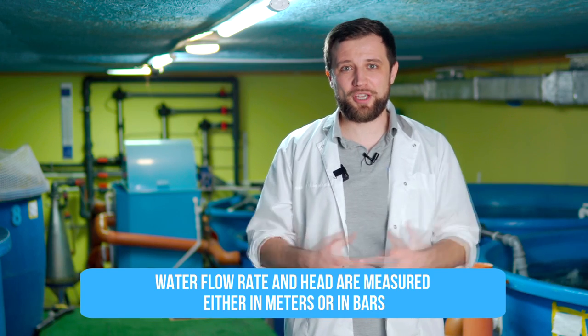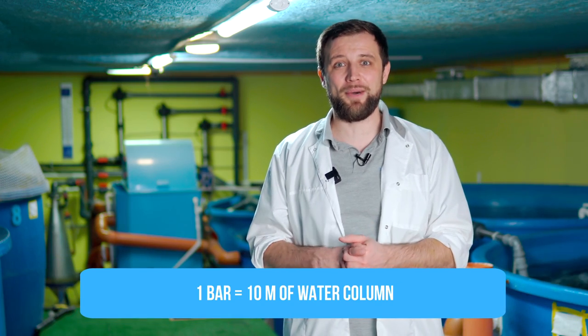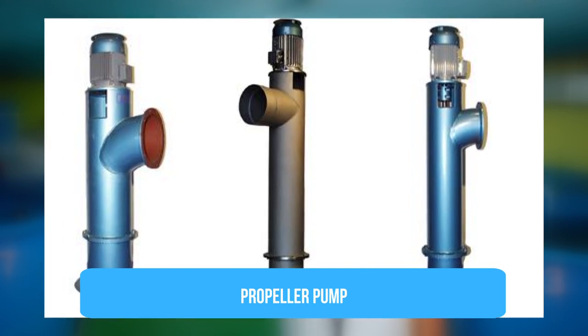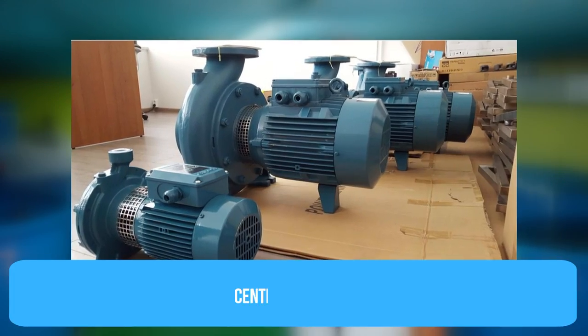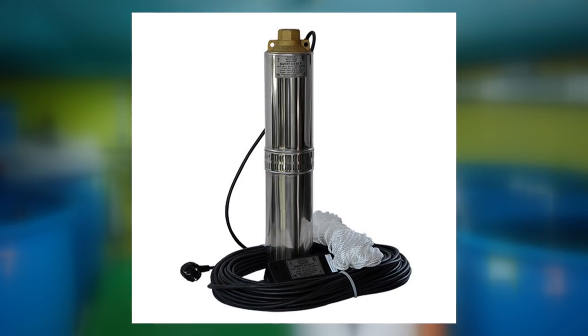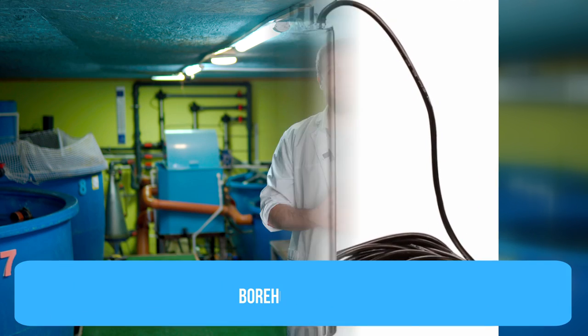The second main characteristic is head or pressure – both are about the same. It's measured either in meters or in bars. One bar equals 10 meters of water column, and this tells how high the pump can lift water. For example, one propeller pump raises water to 2-3 meters, a standard centrifugal pump raises water to about 10 meters, and some high-pressure pump used for flushing can raise water to 100 meters. The head is also very important to consider when selecting a pump.